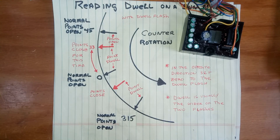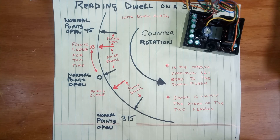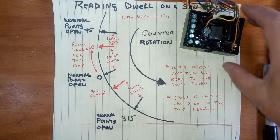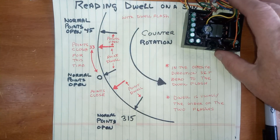I was asked to explain how a dwell flash works on a Sun Distributor machine. The dwell flash is this little module. This replaces the neon strobe tube with a high-power LED, and this is the entire power supply for it. It's all low-voltage, safe to touch.